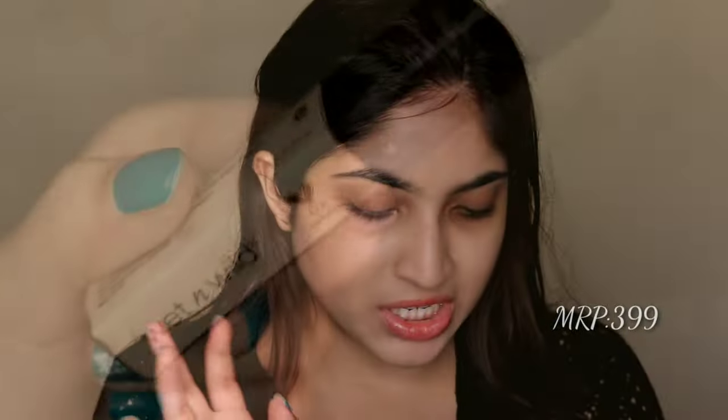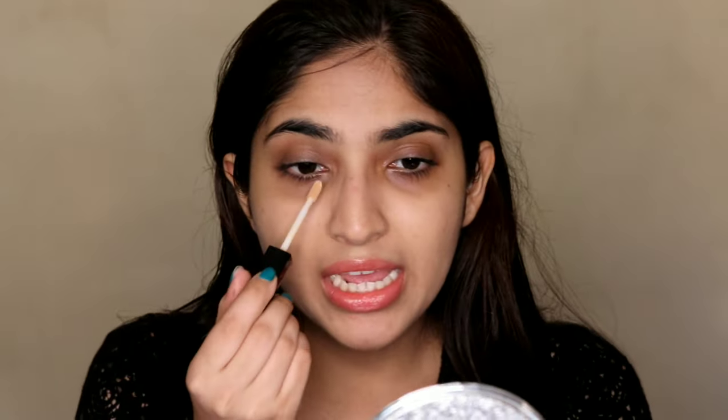Now time for concealer. I have the Wet n Wild Photo Focus Concealer and the color I have is Light Medium Beige. I have tried this concealer in the past and this is my second tube. I remember loving the first one so much, and that is exactly why I bought the second tube — I loved it so much even though I had a lot of concealers. It's like the Age Rewind thing; I love the Age Rewind concealer but this one is cheaper. However, I feel the formula is a bit different and I'm not sure if I got a bad one or if they changed the formula.